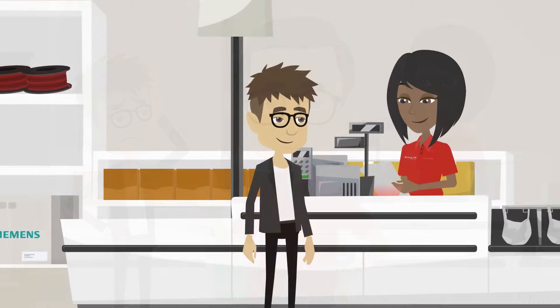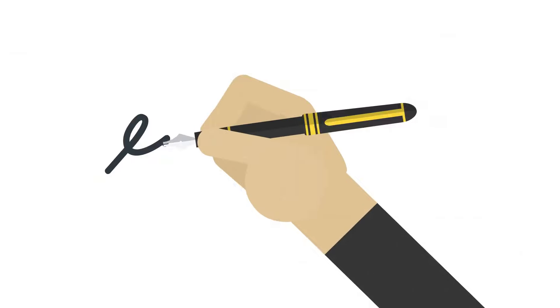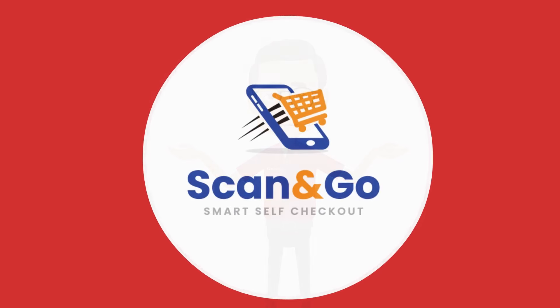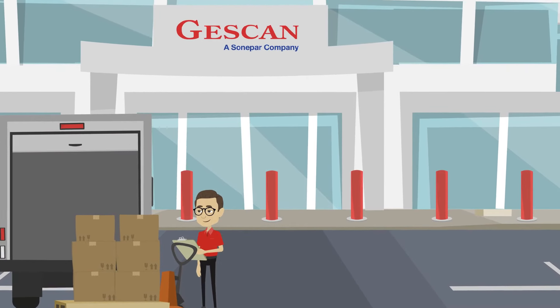All that's left is for our Scan & Go checkout associate to review and confirm your invoice. Simply sign it and there you go — a touchless way to pay. JustScan Mobile Scan & Go helps us provide you with the best possible customer experience.